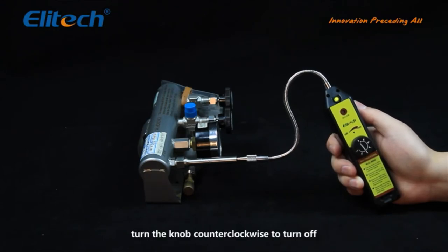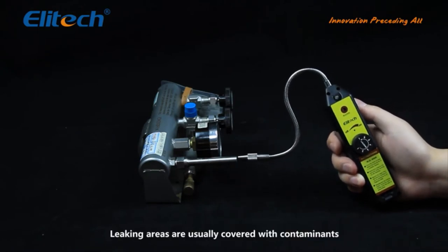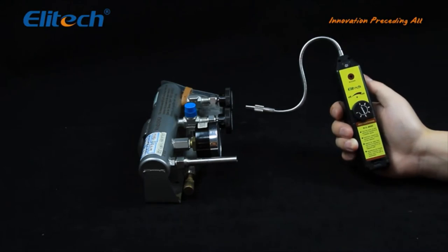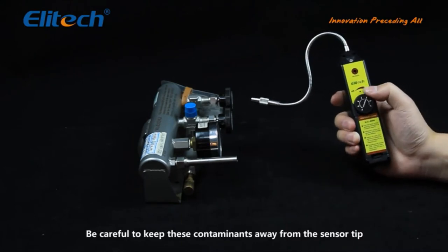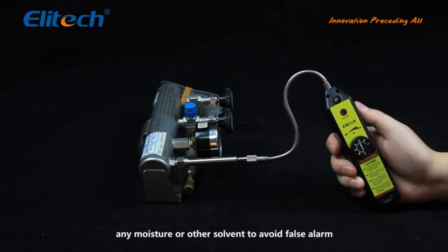After use, turn the knob counterclockwise to turn off. Leaking areas are usually covered with contaminants such as compressor oil or dirt. Be careful to keep these contaminants away from the sensor tip, and keep the sensor tip away from touching any moisture or other solvent to avoid false alarms.